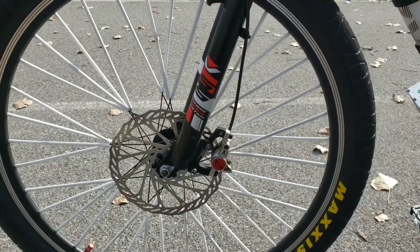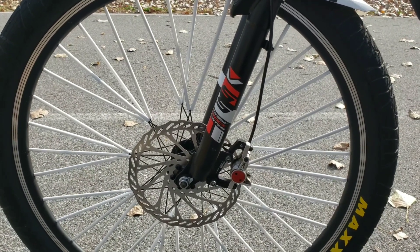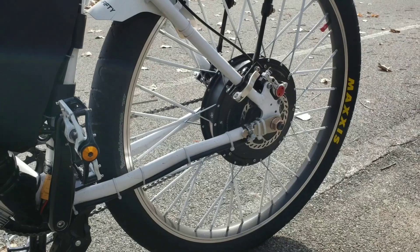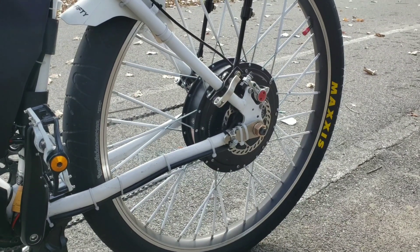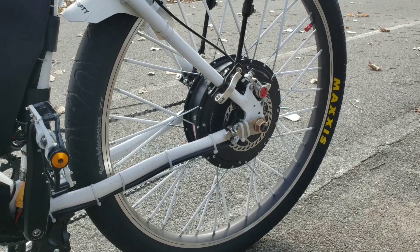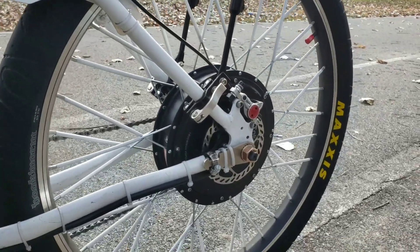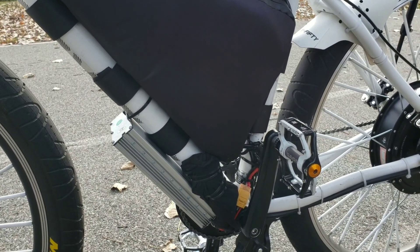The reason I changed that is because I like to do wheelies, and it's hard to do wheelies with a big hub motor in the front. So I switched it to the back. Originally I had the 1000 watt hub motor in the front and switched it to the 1000 watt hub motor in the rear. That was good, but I got used to it — like buying a small displacement motorcycle and feeling like you need to upgrade. So I upgraded from a 1000 watt to a 3000 watt hub motor.